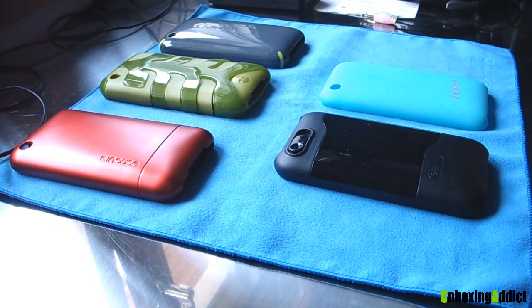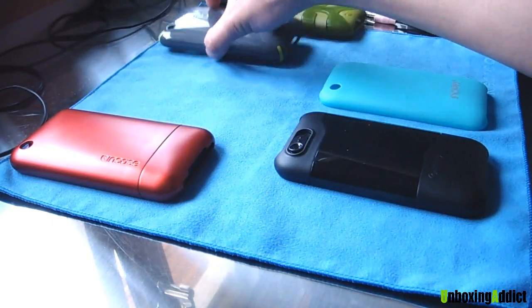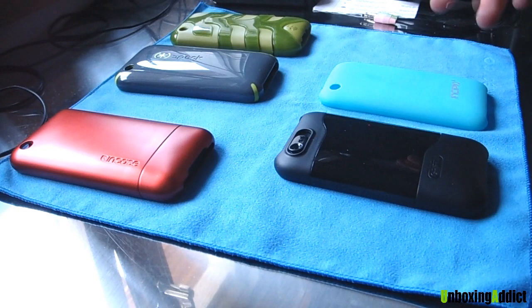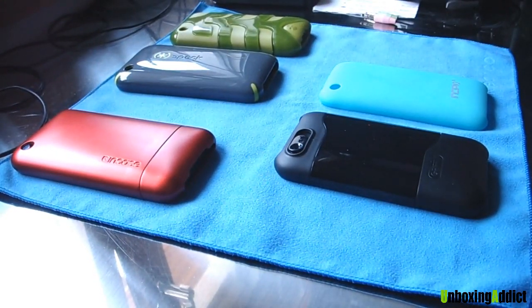So I've chosen five cases. I really like my cases, those five, and it's a bit hard for me to choose the first one, the second one, and the third one, because I really like the Spec and I really like the Capsule Rebel. So this is the first one and this is the last one, but it's a bit hard, guys.